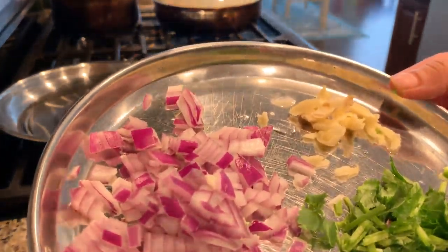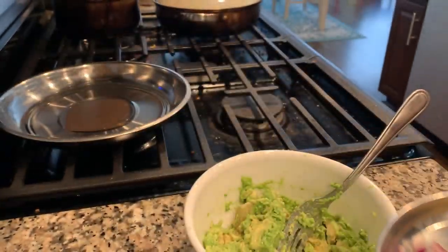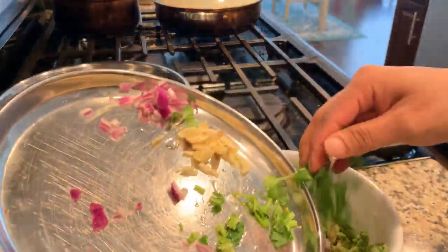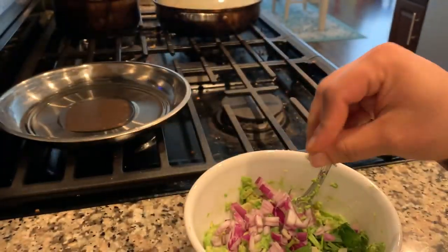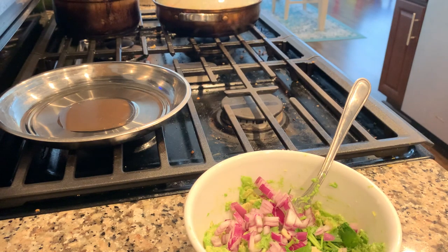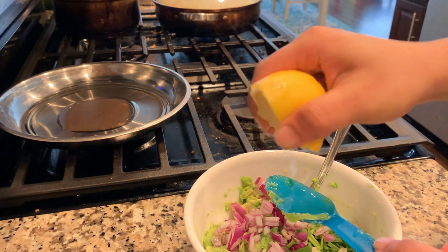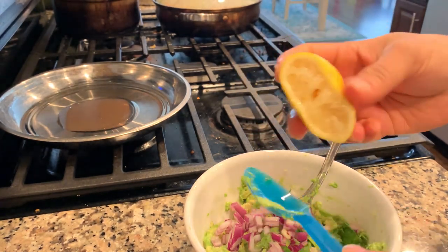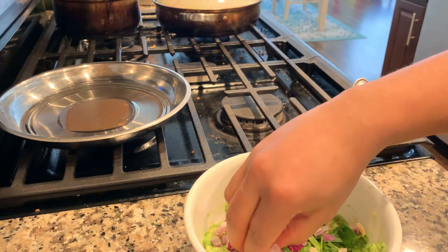All you need is onions, cilantro, some garlic, lemon, and some salt. Add onions, cilantro, garlic, and some fresh lemon juice. Just squeeze it into a spoon or a small bowl so you can remove the seeds.